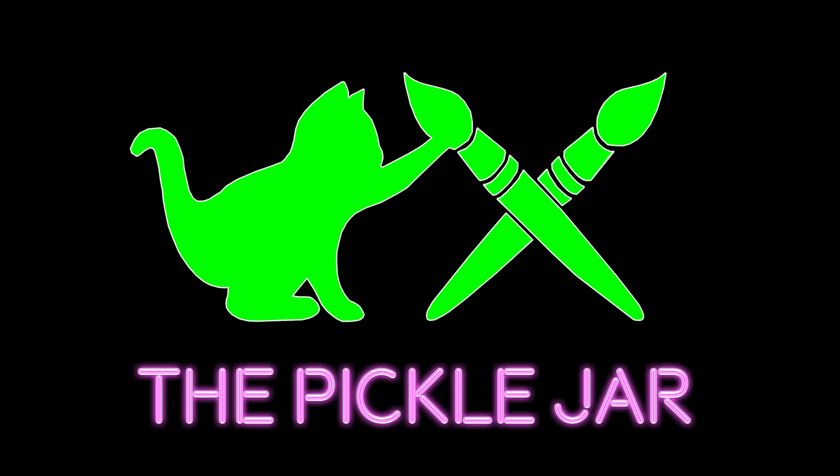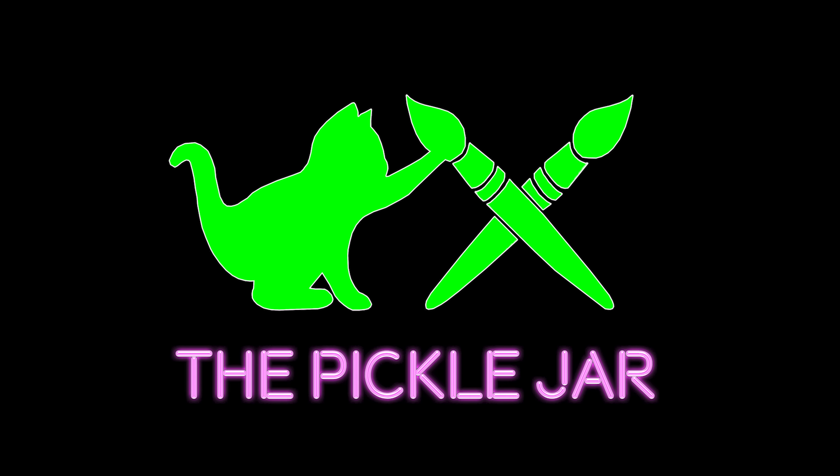Today I'm going to try and fix something that I've been struggling with for a few years. Hi guys, it's Josh at The Pickle Jar and today we're going to be looking at hobby space setups.